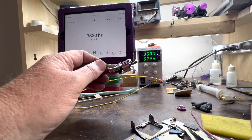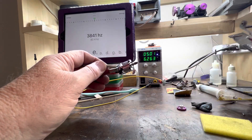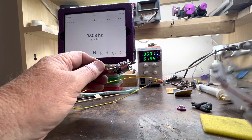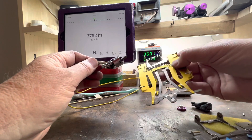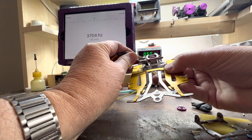I have a pretty nice group 12 motor here. The pitch is right around 3800 hertz. Now we're going to see what happens when I take this Mazzetti Defender 2 chassis and move the motor close to the chassis.